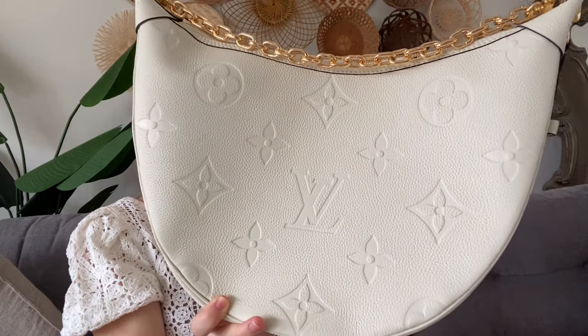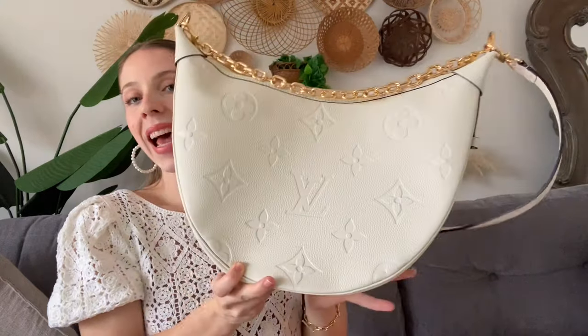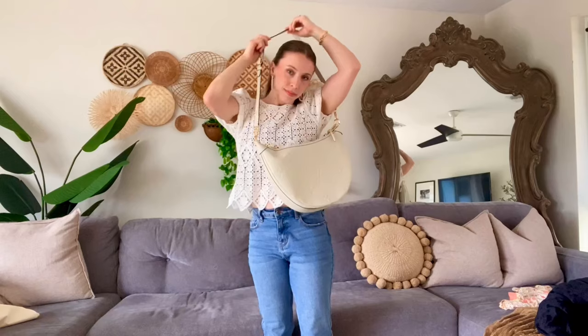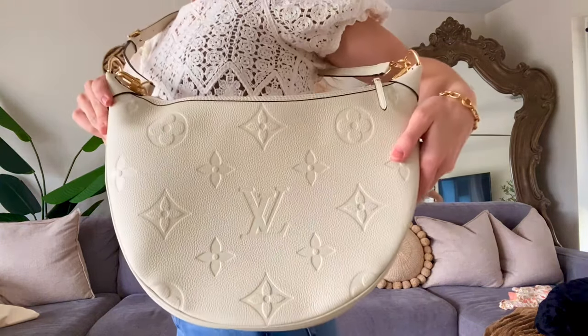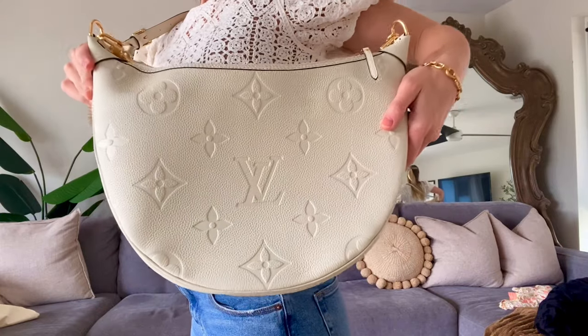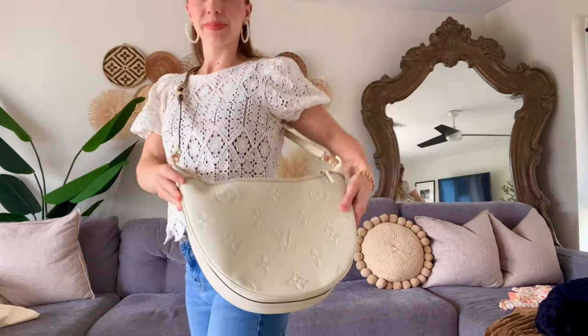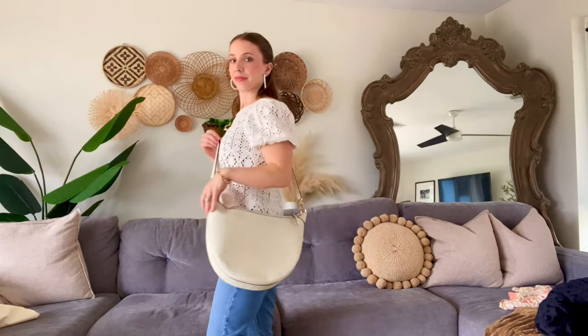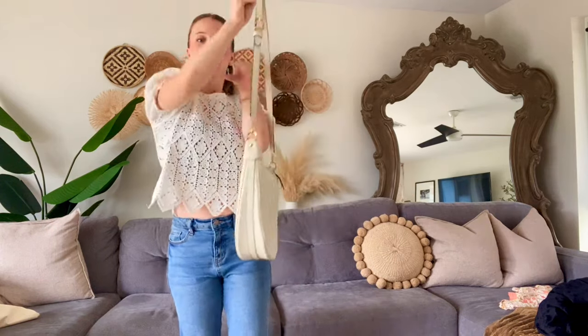Up close you can see it has the beautiful big monogram print on it. I really needed a white slash ivory purse because I wear so much white and needed something to match my colored outfits. This purse is also very trendy right now — it has this half moon shape, which I really love. I found it to be really unique compared to the other bags I saw.